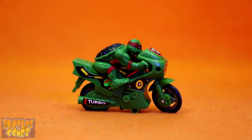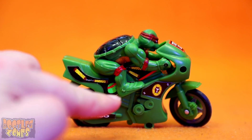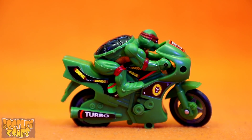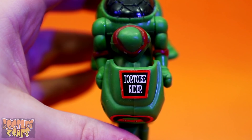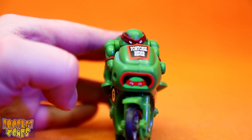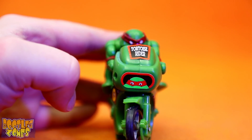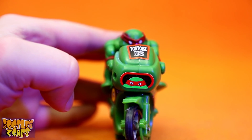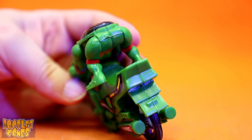Here's our rip-off Raph on his motorcycle. He's got some great decals on here, like this 'turbo' on the exhaust, and then this T logo on the side. And in case he ever forgets who he is, he's got a big Tortoise Rider sticker on the top. And I guess if Raph ever forgets what he looks like kind of peeking over his bike, there's also a decal on the front of exactly that. Unfortunately, though, we've got no sticker on the back of Raph's backside.